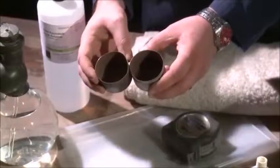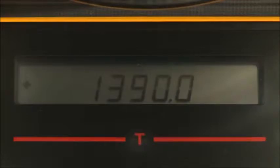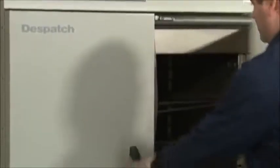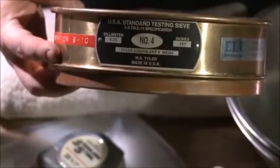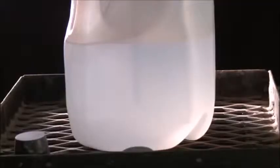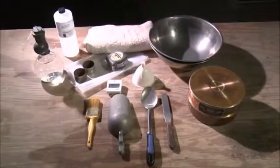You will also need some 3-ounce measures and a spatula or other straight edge, a balance, funnel, timer, shaker, a drying oven, a quartering cloth, a number four sieve, a soft brush, and a stock solution diluted to a working solution in distilled water. Make sure your equipment conforms to the specifications found in Section 4.